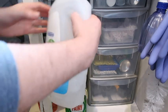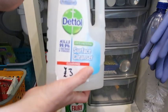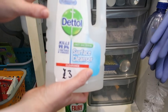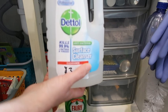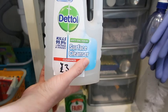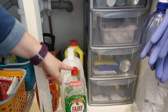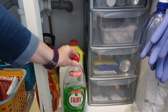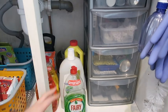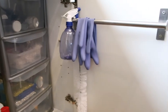Then there's the Dettol I'm using up - I got it on offer so I bought quite a bit. I've got another bottle to go through and this is possibly the last one, so once it's all gone I won't repurchase it. And then I've just got another bottle of washing up liquid stored in the bottom of the cupboard - I have a soap dispenser on the kitchen counter that I fill up from it.